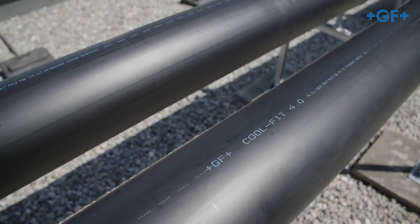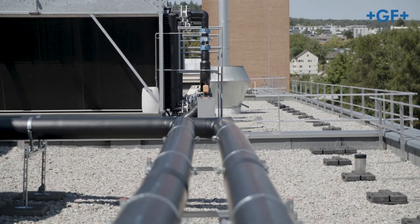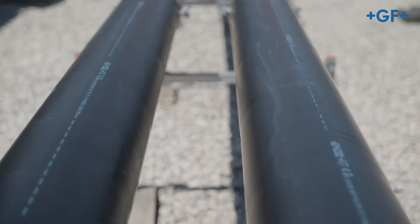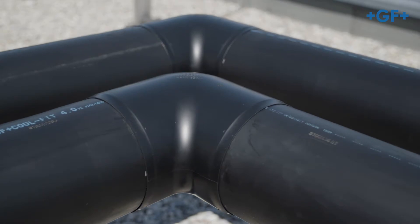CoolFit 4.0 is the revolutionary piping system for commercial and industrial refrigeration from GF Piping Systems. In these instructions, we guide you step by step through the stripping and peeling.